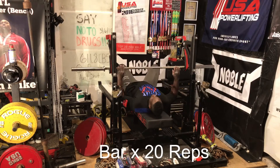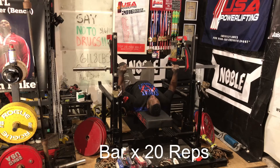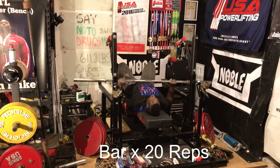This is pretty much how I start every bench workout. I typically start like everyone else — I start with the bar. In this case, this is the new Rogue Ohio Power Bar IPF version, which is 44 kilos.